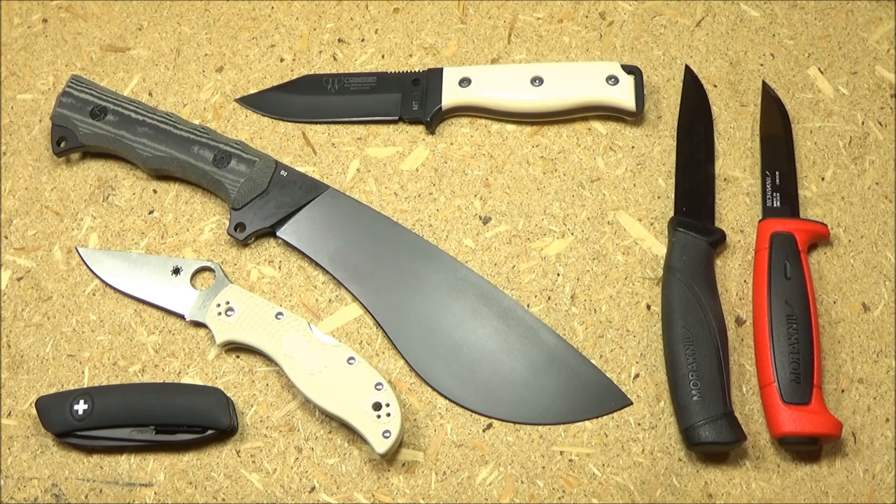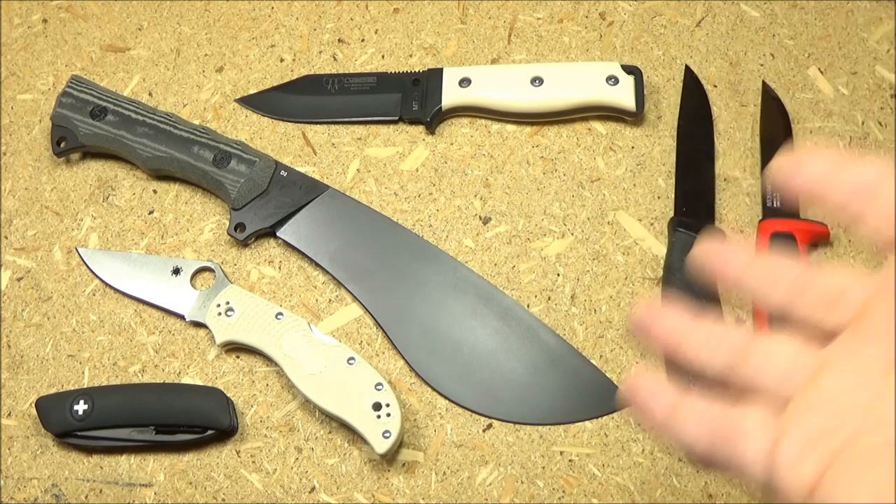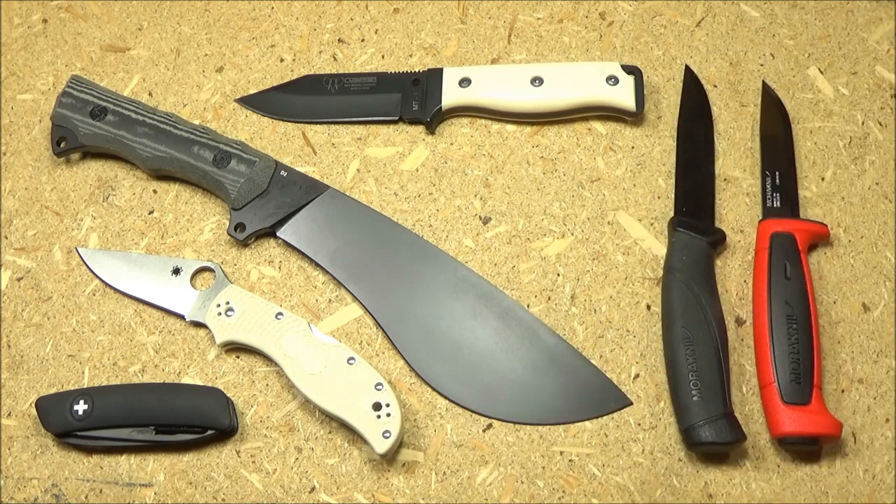I got a knife from Kubi, a knife by Kudamon of Spain, a limited edition Spyderco, some funky new Moras or at least new color schemes for old classics, and a Swiss knife as well. All of these are on Amazon, so if you want to look at the stats or current pricing, just check the text description box.